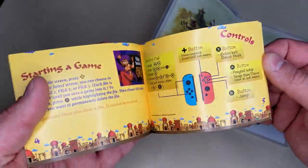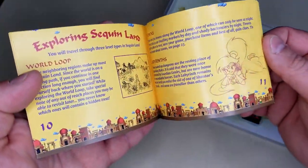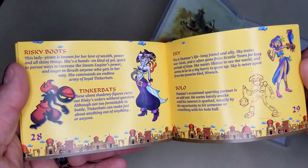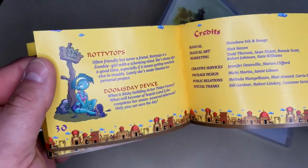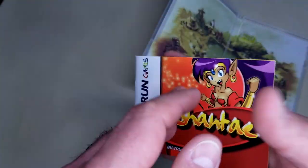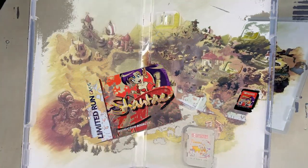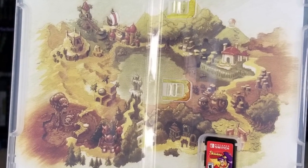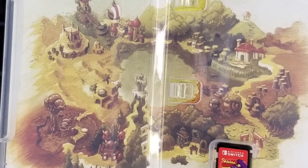It's a color one! A lovely full color manual. That is great! And the inside of the case has a very well done, artistically drawn and painted map. I like that map. And then there's the Shantae game card.